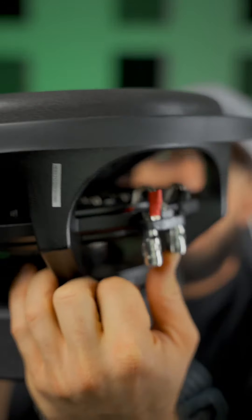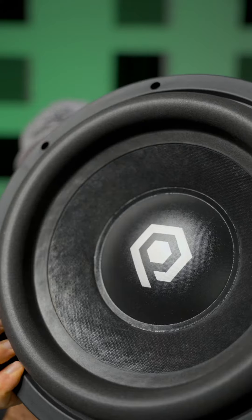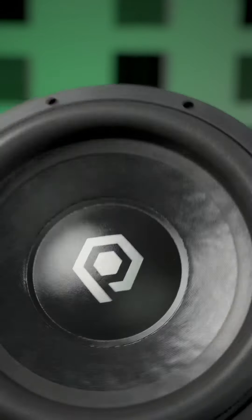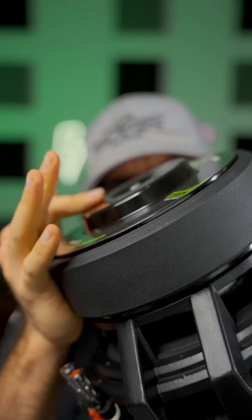We get 10-gauge push terminals here — positive and negative. We get the Soundcube logo right in the middle of the dust cap, which honestly is probably one of my favorite logos. On the back of the motor we can see a vented back plate that allows for optimal cooling and less turbulence in the coil gap.